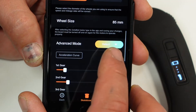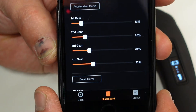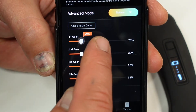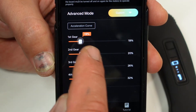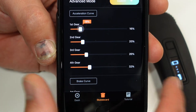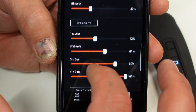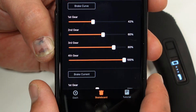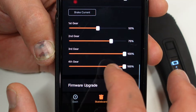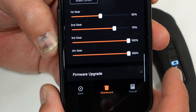Advanced mode is a really cool feature. In here you can increase or decrease the percentage of acceleration for your speed in first gear, second, third, or fourth — because on your remote you can choose any of those gearings. Brake curve: the same thing — percentage-wise you can adjust your braking, which is really nice. You can also adjust the current of your brake.